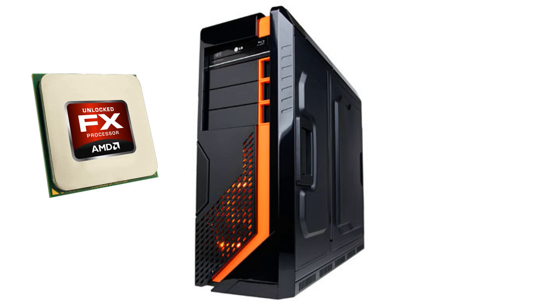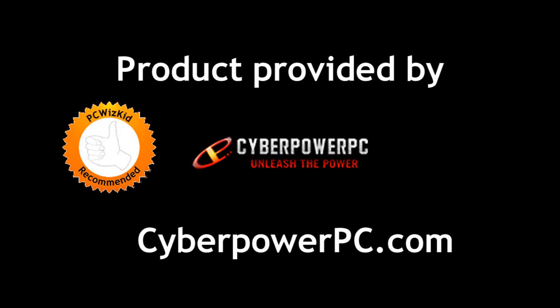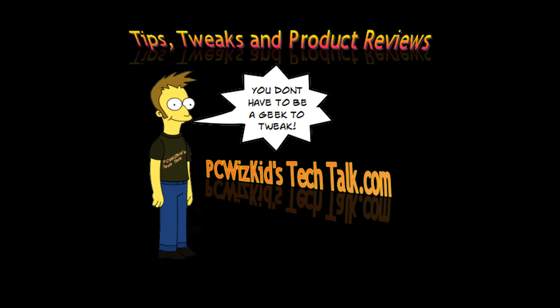Comment below and let me know what you think about this dream machine from AMD — an all-well-rounded rig. I definitely recommend this, and I'd like to thank CyberPower for providing it. Comment below, let me know what you think, and thank you for watching.